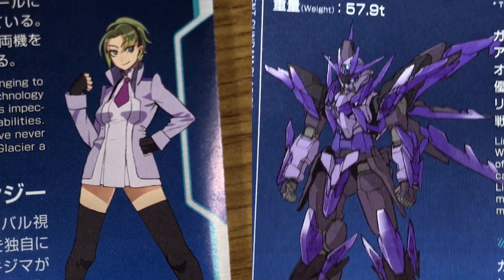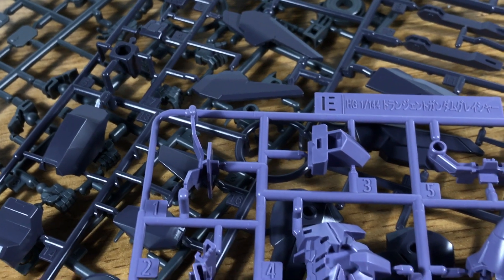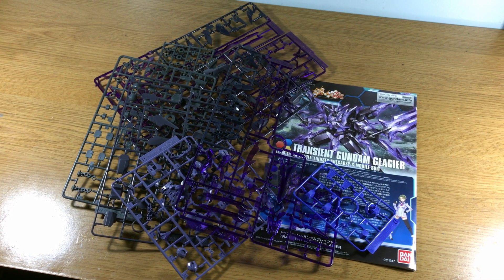Instead, the Glacier's build is likened to that of a remix. It takes a lot of the original Transient Gundam's parts and repurposes them to breathe new life into this kit. You could describe it as cost-effective ingenuity,